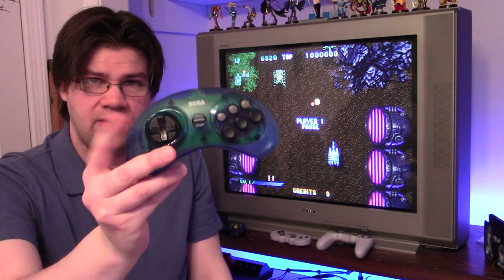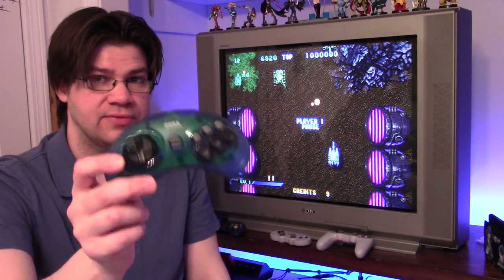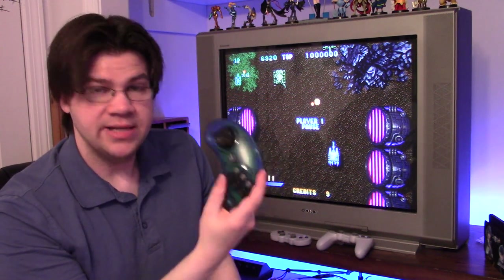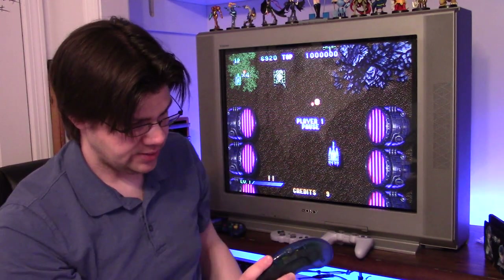On these controllers you can switch the D-pad between D-pad, left stick, and right stick modes — but it needs to be in D-pad mode for this to work with the Saturn. Same rules apply with 8BitDo products: it needs to be in Apple mode or Nintendo Switch mode to function correctly.